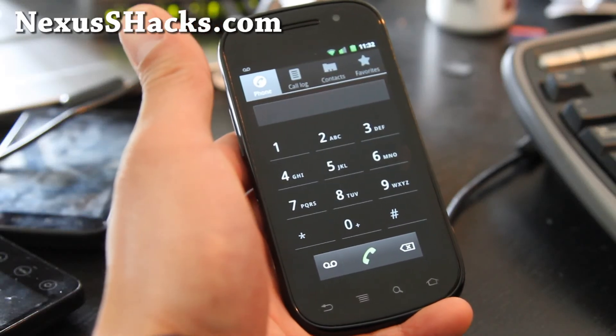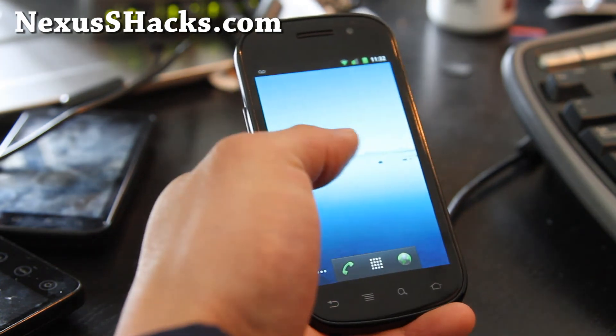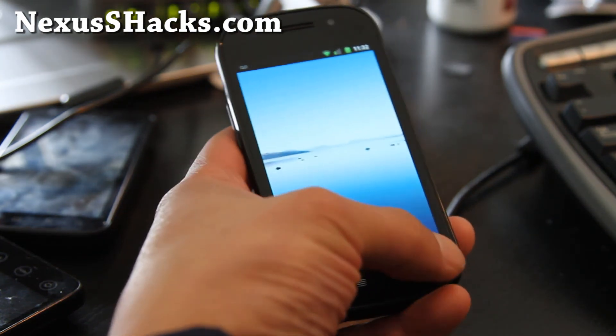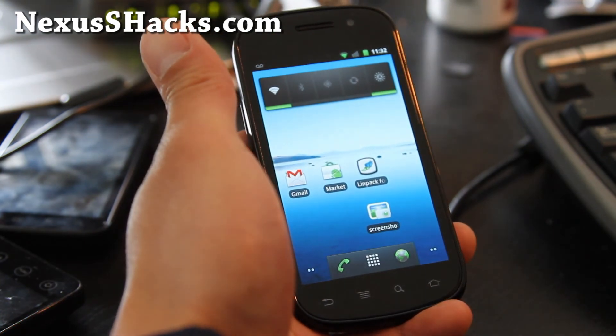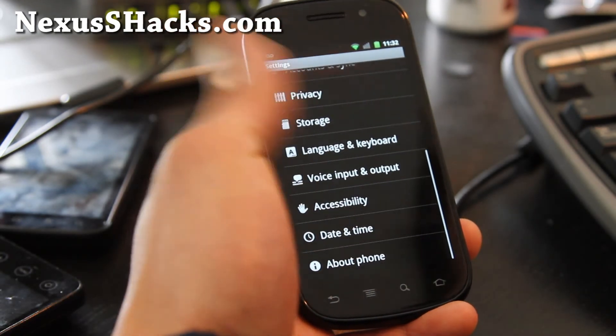Hi all folks, this is Max from nexusshacks.com. I've got the new ROM here — this is Oxygen 2.1.6, which comes with Android 2.3.4. Let me show you about the phone.